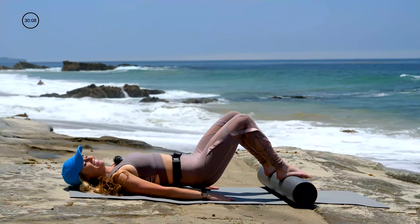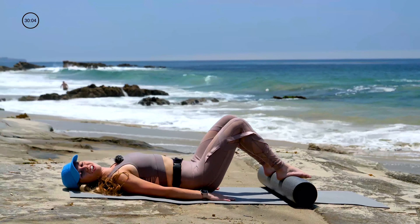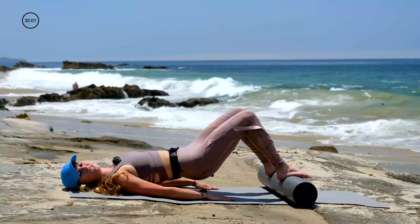Hold that squeeze. Let's do three more. Exhale, lift. Squeeze your butt at the top. Inhale, lower it down.